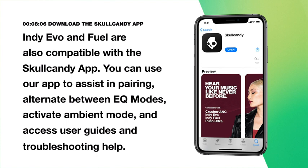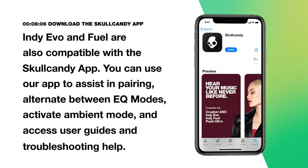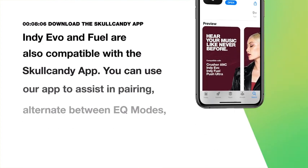Indievo and IndieFuel are also compatible with the Skullcandy app. You can use the app to assist in pairing, alternate between EQ modes, activate ambient mode, and access user guides and troubleshooting help.